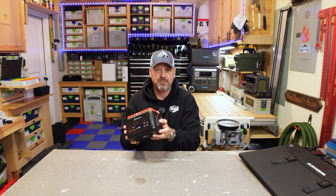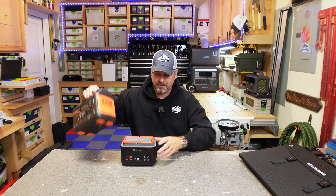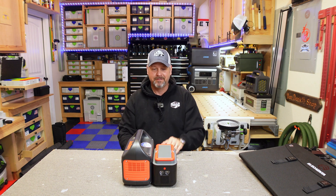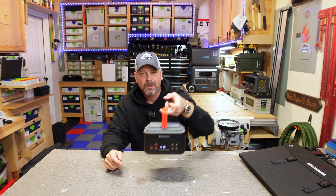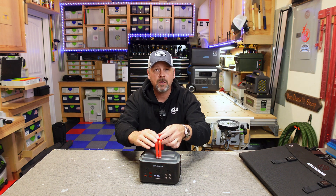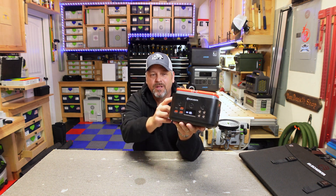I just couldn't get over the size of it. To help you visualize just how small this is, this is the very first power station I ever bought — the Jackery 300 — which is already a very small power station. I hope you can tell just exactly how tiny this little thing is; there's nothing to it. It's got some little folding handles on top, which I always complain about on power stations, but these fold down so you can put whatever you want on top.